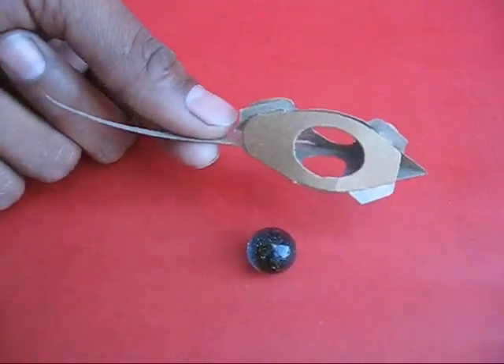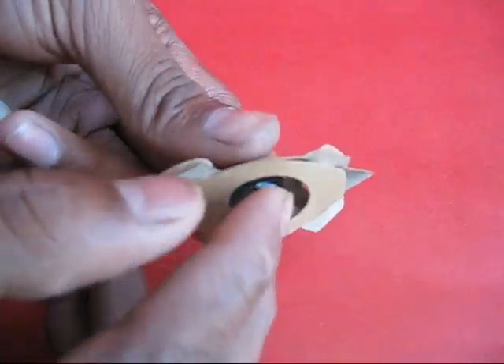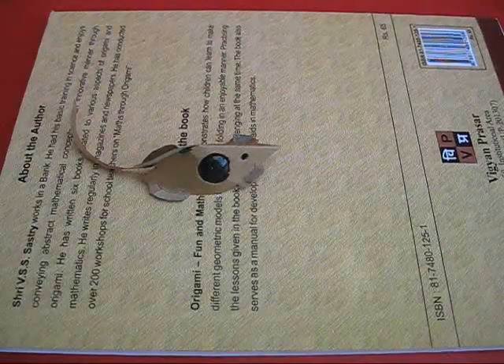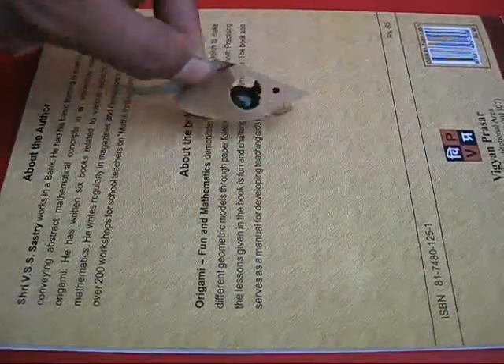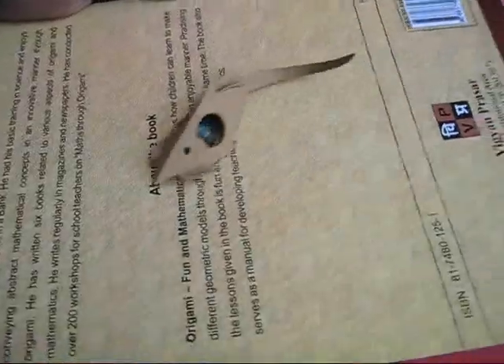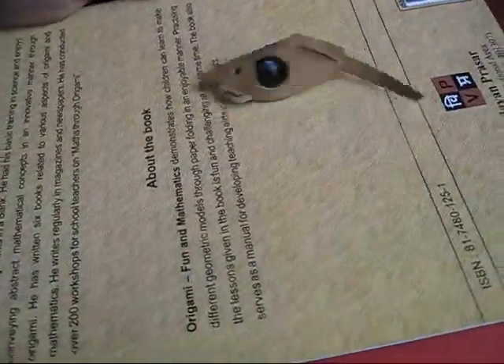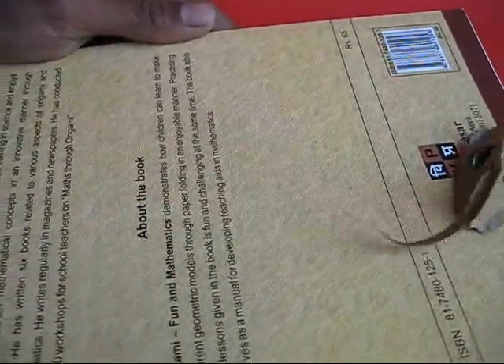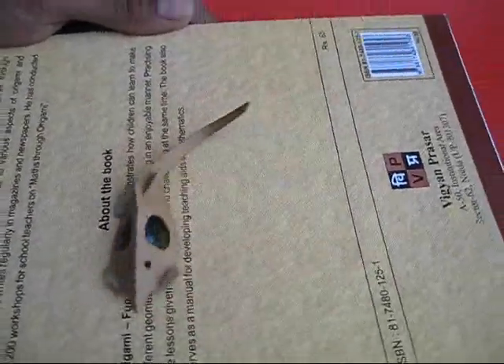Now you pick up the folded mouse and take a marble and put it in the elliptical stomach. Place the mouse on a book. You can see the marble inside the stomach, and you tilt the book and the mouse just goes round and round.